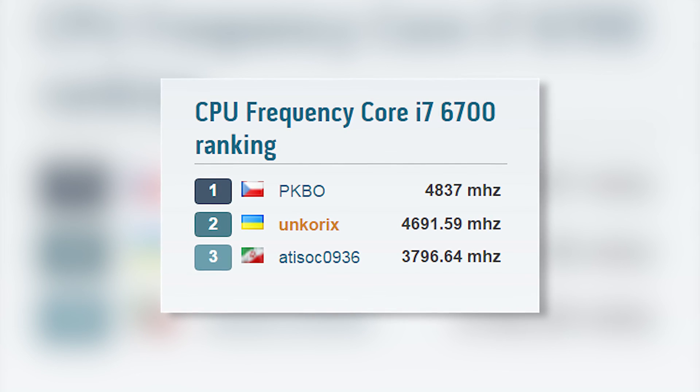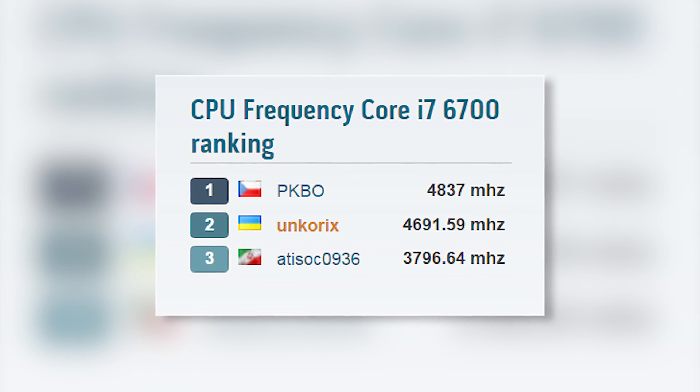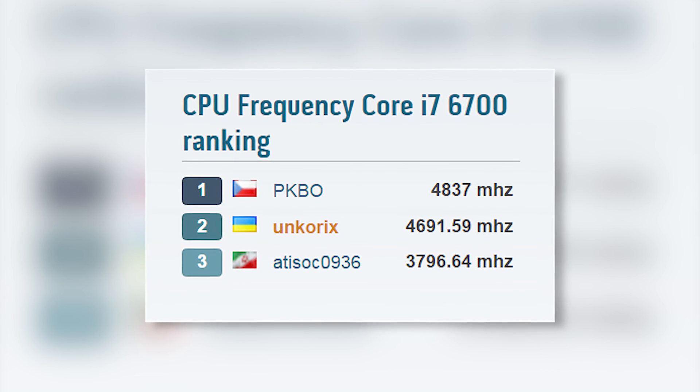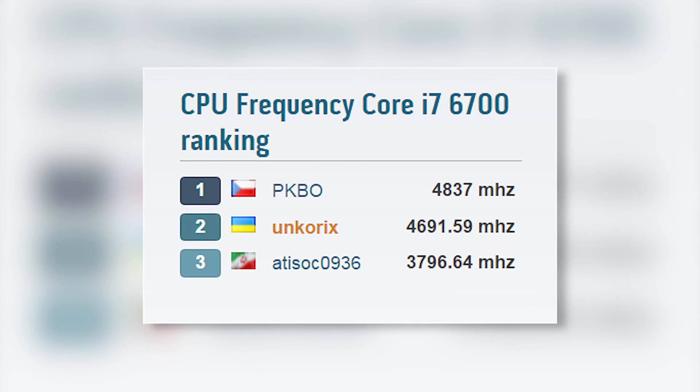As it turned out, our result is not the limit. An overclocker from the Czech Republic even managed to exceed 4800 MHz using a water-cooling system, and our obtained value holds the honorable second position in the rating.